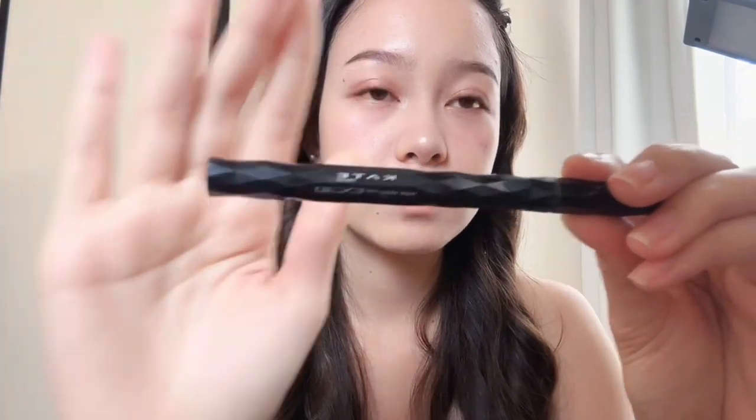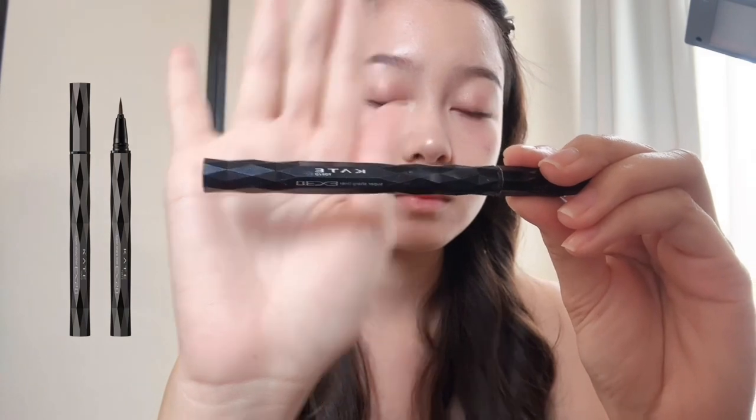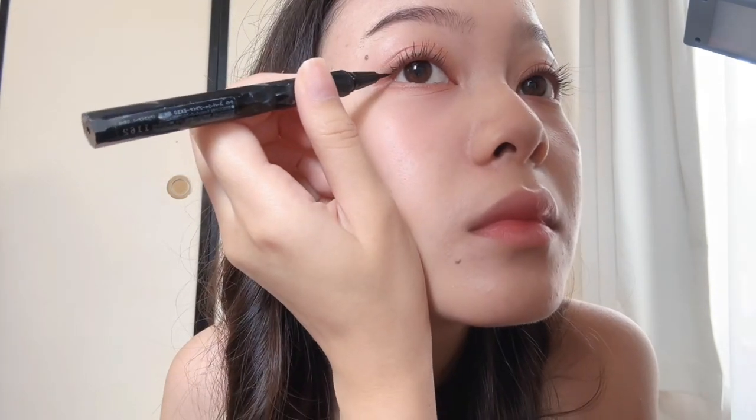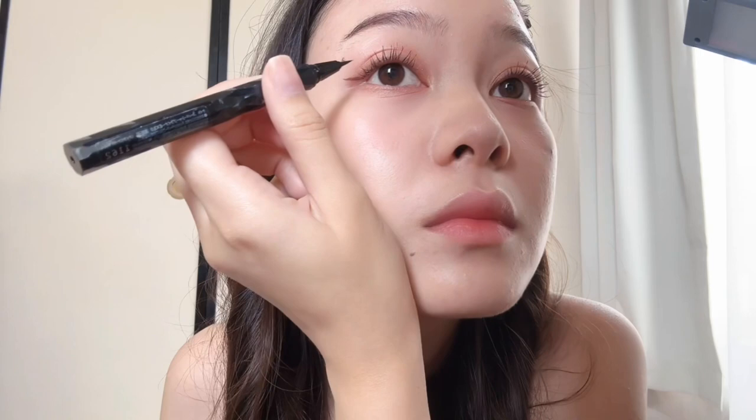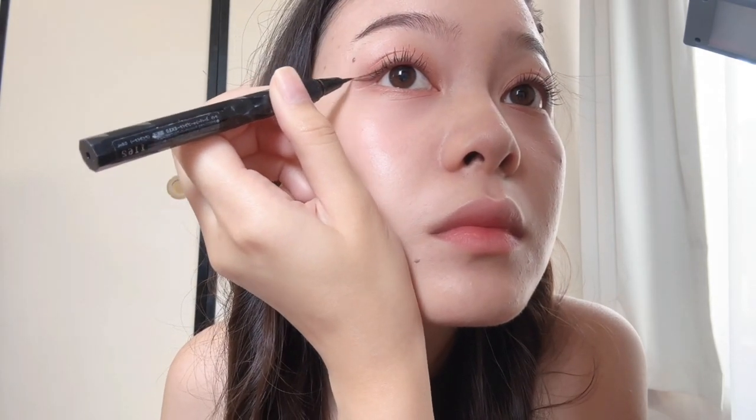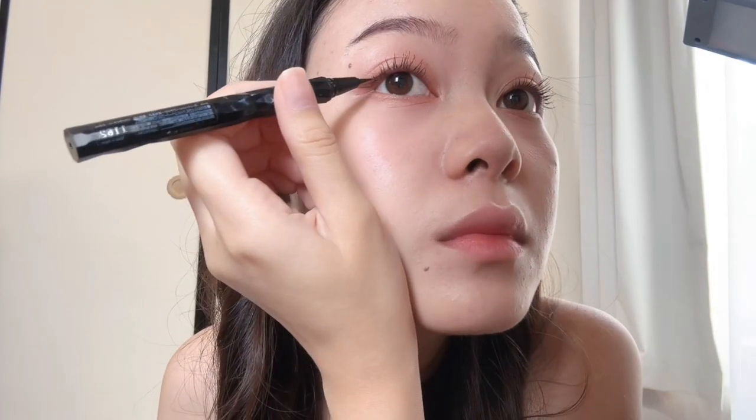Then applying this Kei Tokyo Sharp Liner 1162. Drawing the wing — this will make my eye lift.